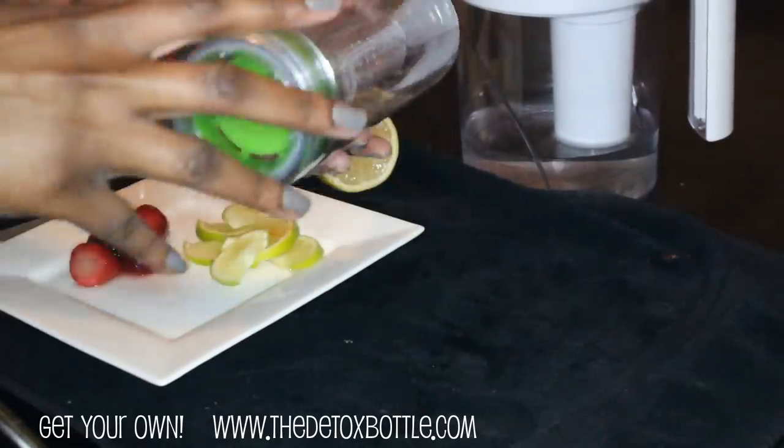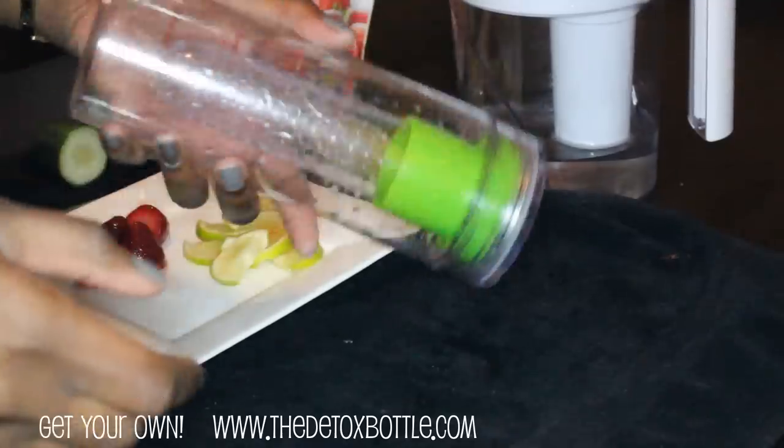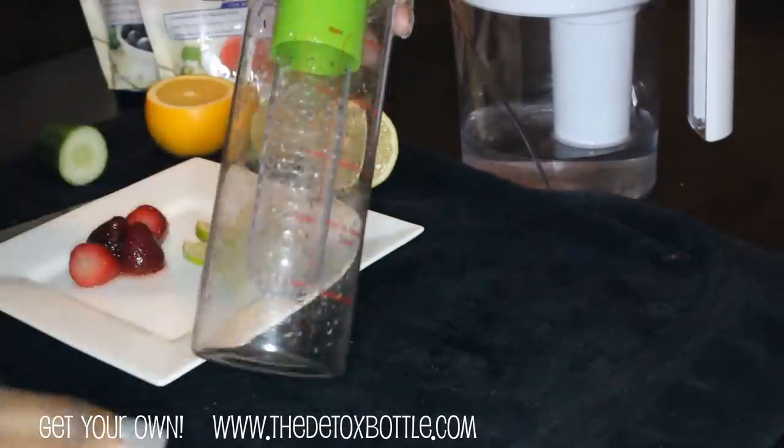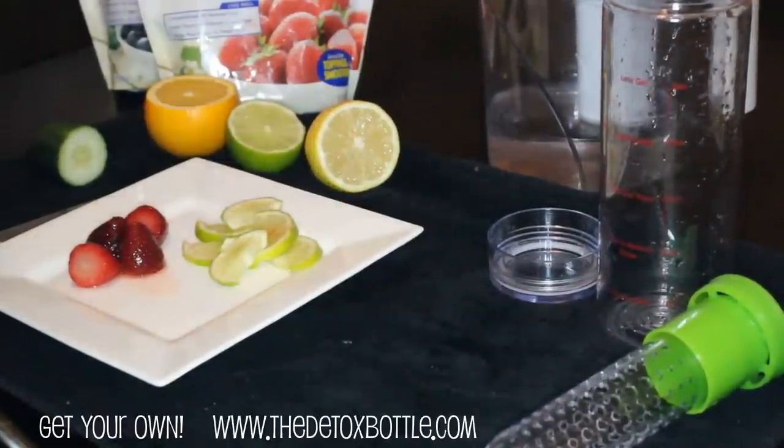You can turn it over — it flips over in my bag or my purse sometimes. I've dropped it on the ground, never broken it, never leaked. It's pretty awesome, and it's also BPA free. You're also going to need some fresh cold water.